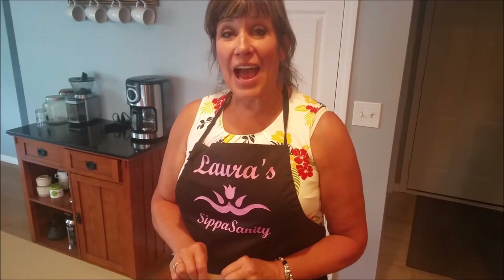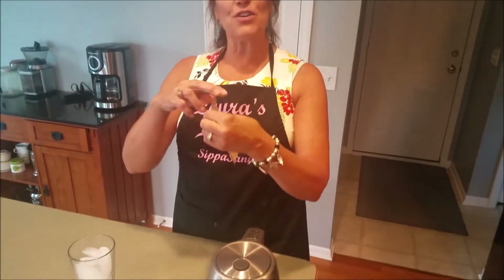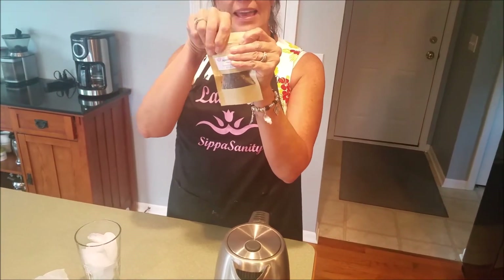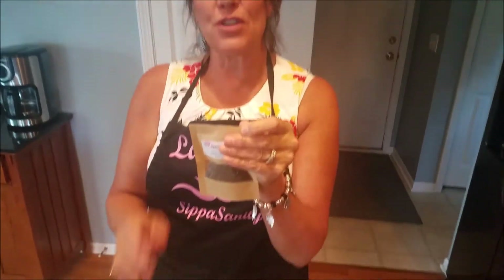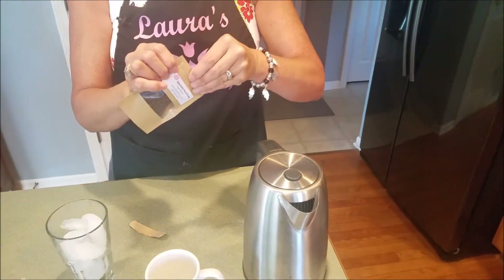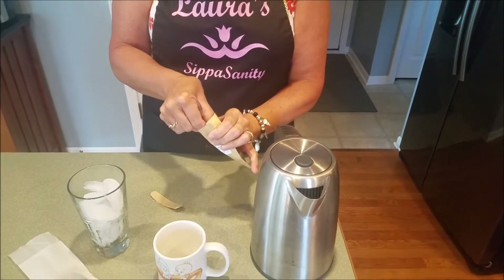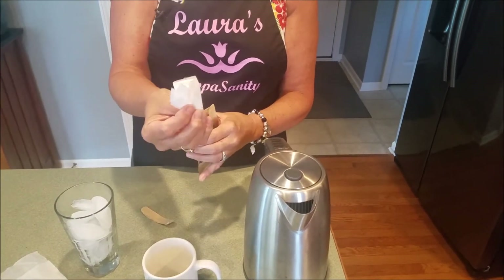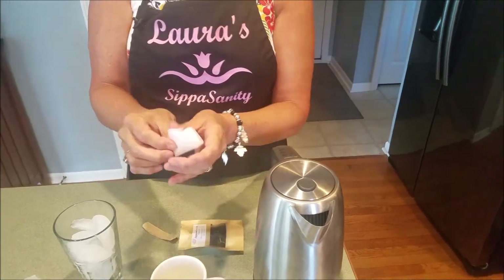Now we're ready to make some peach oolong tea. Take your packet and tear the top off to open it — it's zip-locked so you'll need to pull it apart. Inside each bag you'll find tea bags, so unfurl your tea bags.